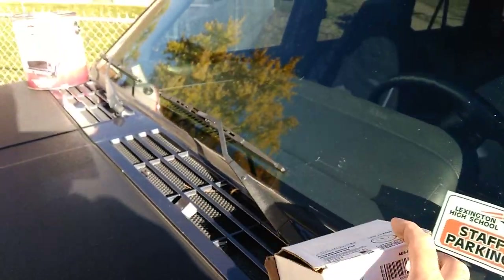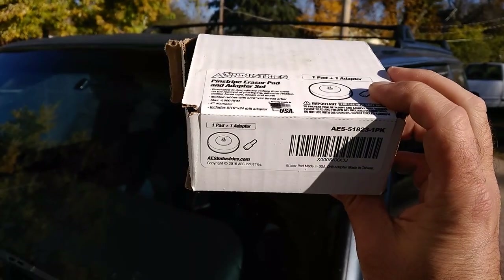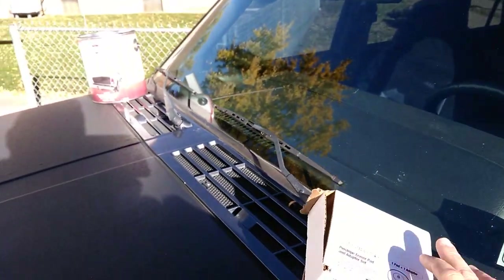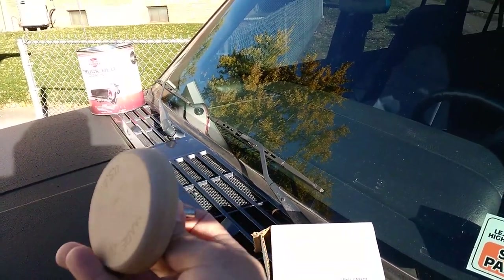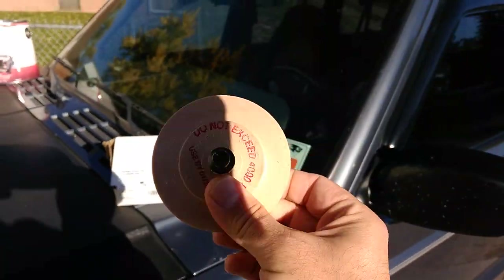This is kind of unrelated, but I picked up one of these AE Industries pinstripe eraser pad and adapter sets. I'll hold it up so you guys can see it — there's the stock number and the UPC number. I bought this from Amazon. You basically get this puck with an adapter on it that you can use in a drill — a corded drill. Make sure you follow the directions because you don't want to burn through the paint.